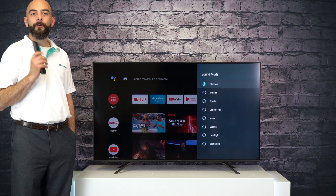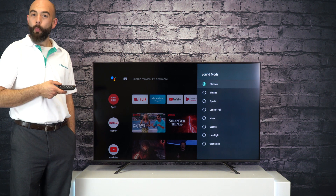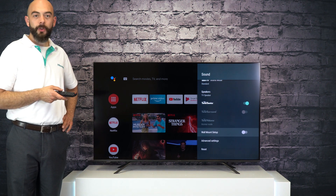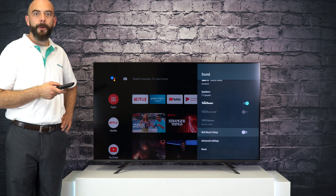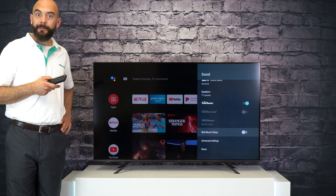The DBX TV offers seven preset modes and one custom mode depending on what you are listening to. The DBX TV speaker system has also been designed to provide the best possible audio whether you're wall mounting your TV or if you have it on the stand.